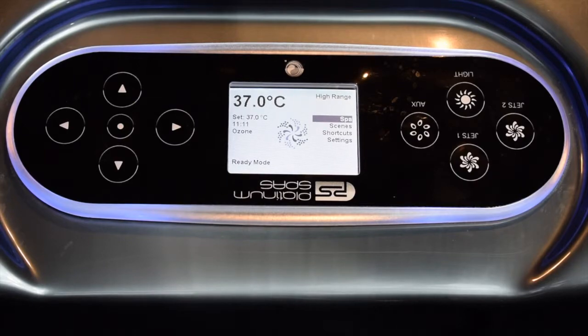Hi there, it's Geoff at Better Living Outdoors and today I'd like to talk to you about the cleanup cycle on your TP800 control panel. The TP800 is on the Barbados Antigas and many of the spas in our range, and the way these come from the factory they're set up to do a cleanup cycle.